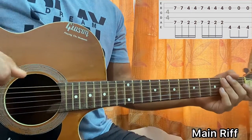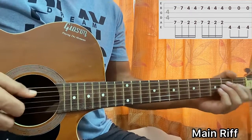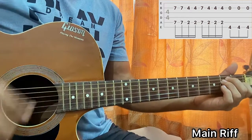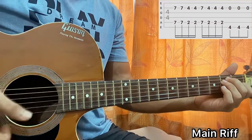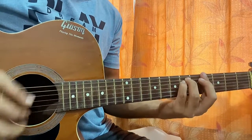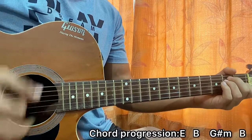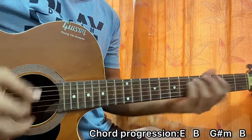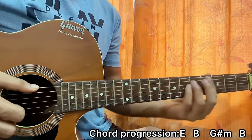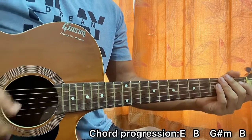There you have it — that's so easy, right? Now about strumming the chords: we just start with the E, go to a B, then a G sharp minor, then back to B. The chord progression will be E, then B, then G sharp minor, and then back to E. I'm going down, up, down, up, down — once on each chord.